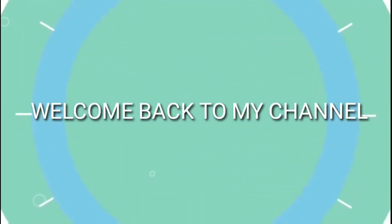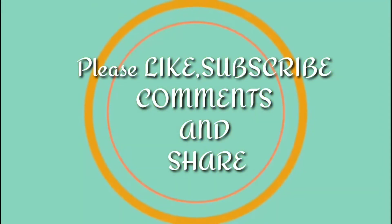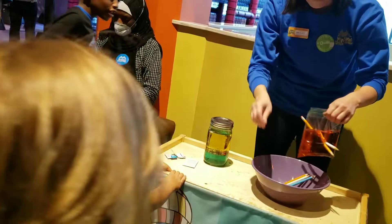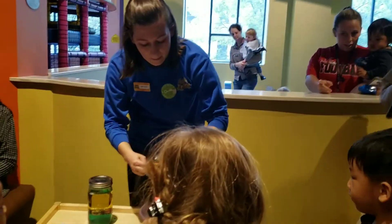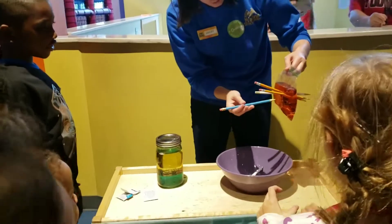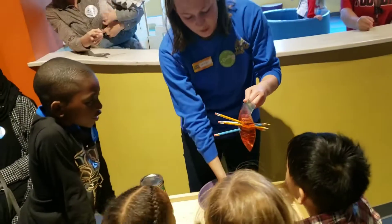How many more do you think I can fit? On two! Alright, let's see. Oh! There's one! You can hand it to me. Thank you! What's the other thing? I don't think I can fit one more.